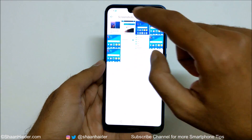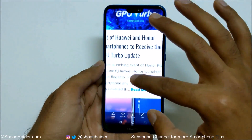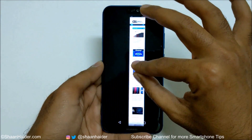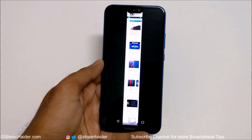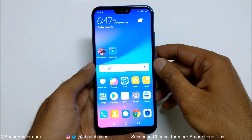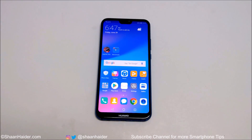If you go to the gallery and go to Screenshots, this is the full screenshot that we have just captured — you can see it's a very long screenshot. So this is method number four to capture a screenshot on your Huawei P20 Lite or Nova 3e smartphone. That's all for now, friends!